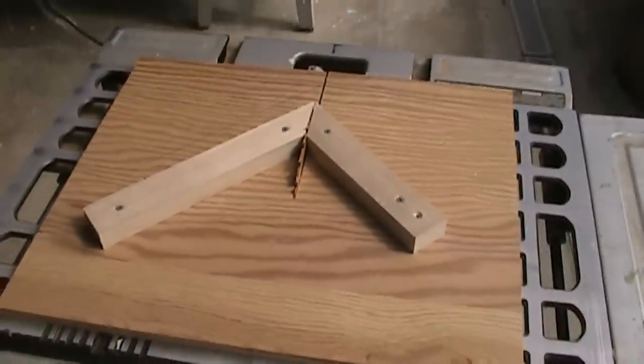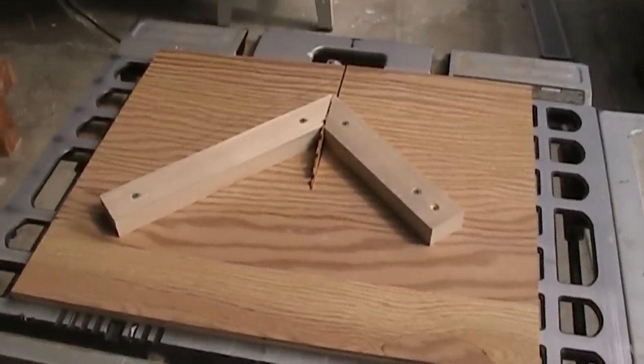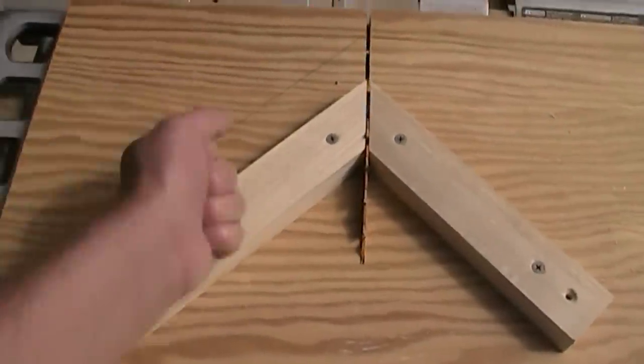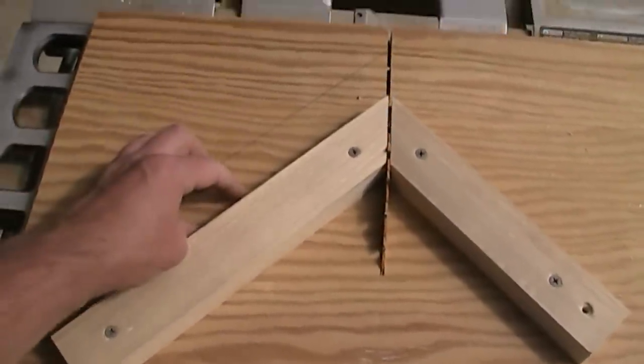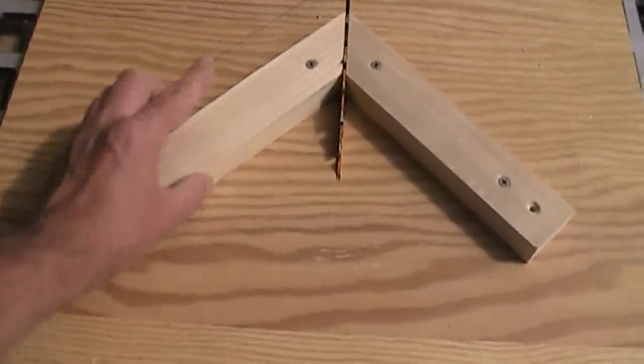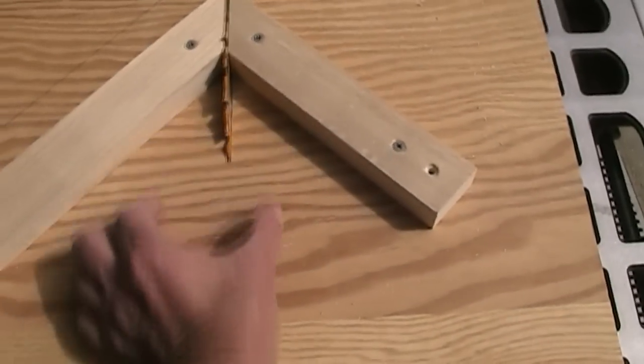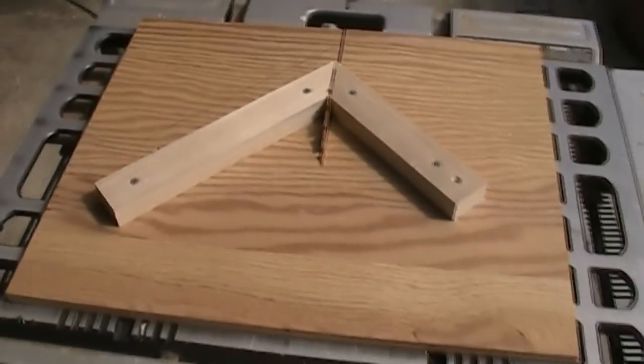That's all there is to my miter sled. You could certainly enhance this in a lot of different ways. You could put a lockdown clamp here to lock your wood in, or some sort of stop block arrangement. One thing I think I'm going to do is put a 2x4 here just to act as a blade guard. Thanks for watching — go ahead and make one if you get a chance. It will really save you a lot of aggravation on cutting those 45-degree miters.